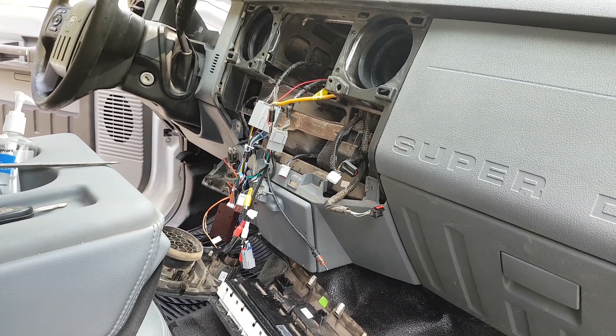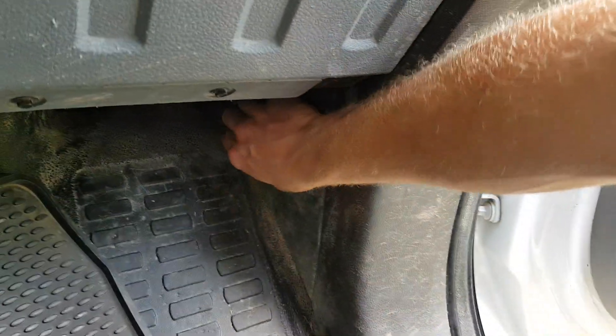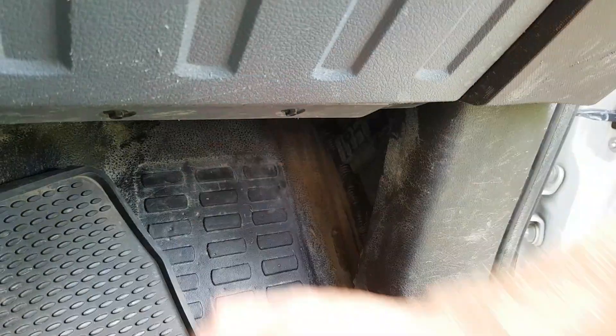In this video, I'm going to show you where to get that power source. Over here on the passenger side, reach up here and pull out the fuse panel cover.